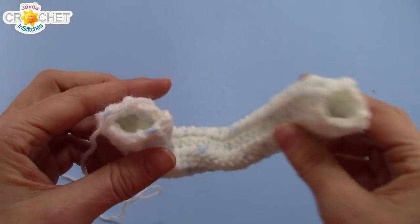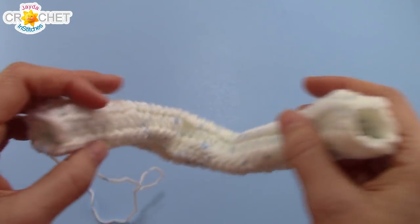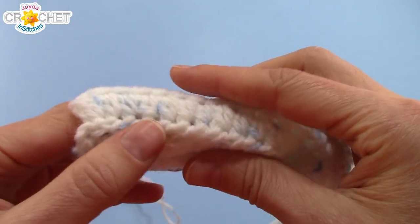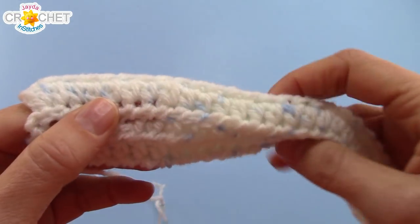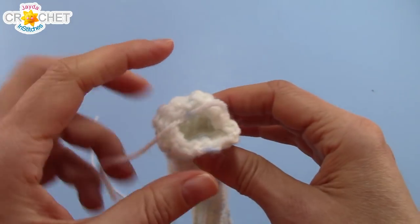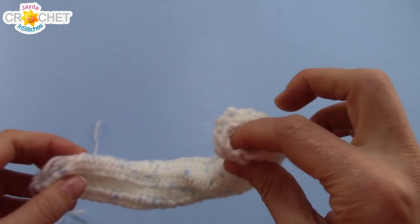When you're finished sewing, you should have a little tube that looks like this — open on both ends and seamed up on one side. If you like your stitching, you don't have to turn your tube inside out. But if you feel your stitching is a little messy, you can turn the whole tube inside out so that the inside is on the outside.